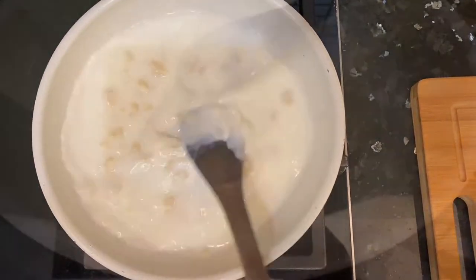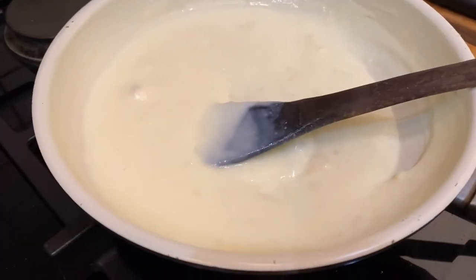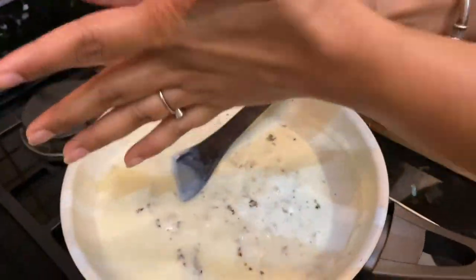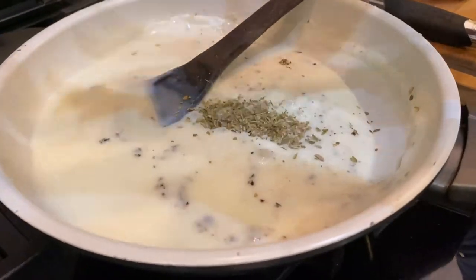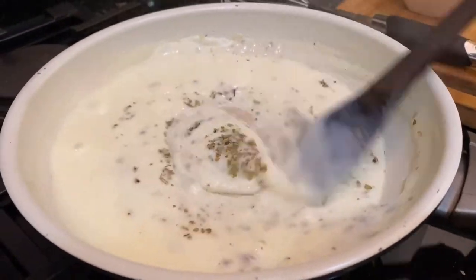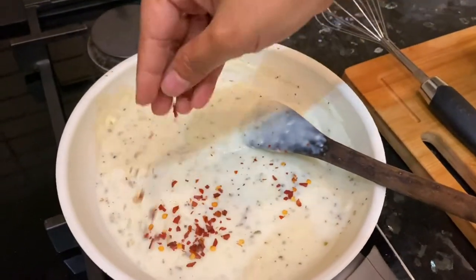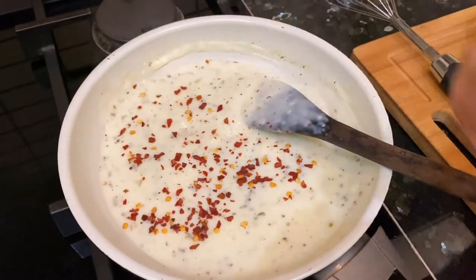Please don't take milk at room temperature — I put it in the fridge and struggled with the white sauce because of that. So please take the milk at normal temperature. We will mix it properly until the milk is fully mixed in. Then we will add oregano, chili flakes, and black pepper powder.